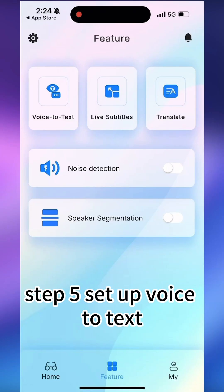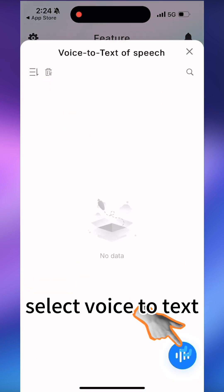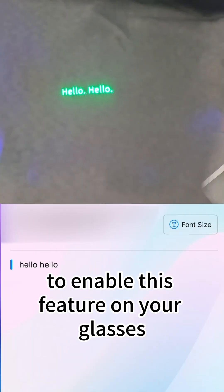Step 5: Set up voice to text. Open the HearView app and tap Features. Select voice to text to enable this feature on your glasses.